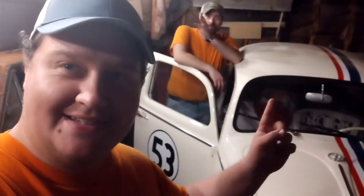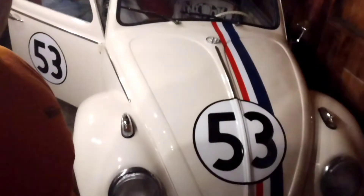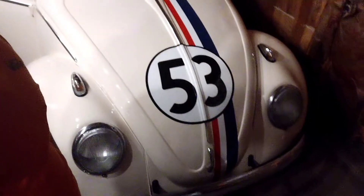Hey guys, welcome to another edition of Tetanus Shop. As always, I'm Dusty, and that is Jacob. And Herbie. Be very quiet, though. Herbie's asleep.